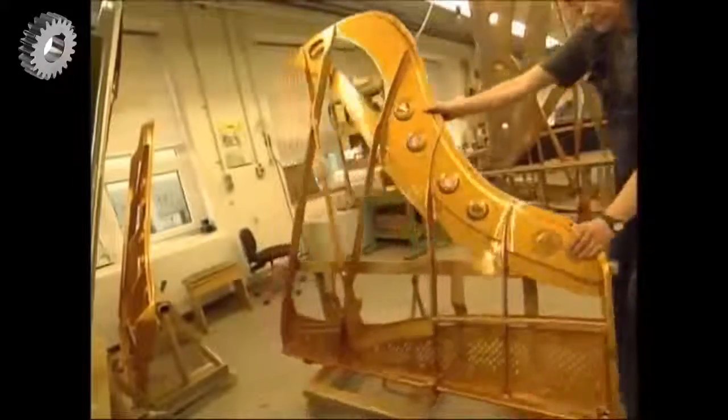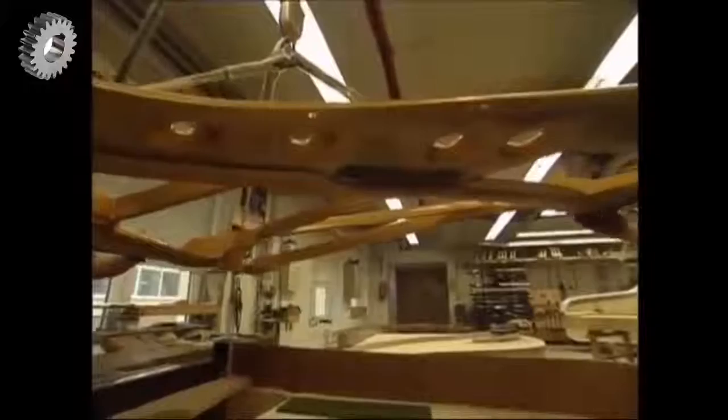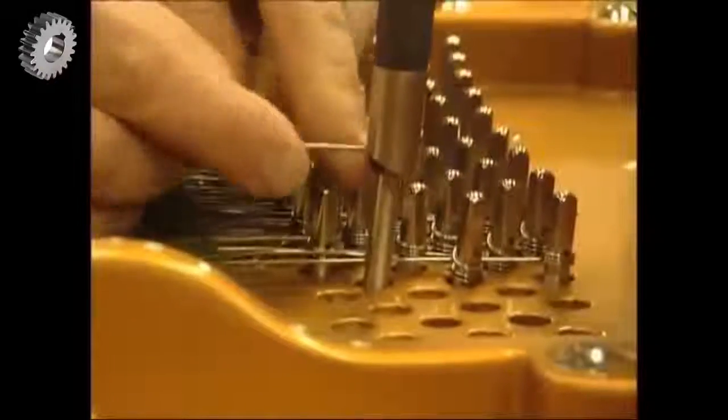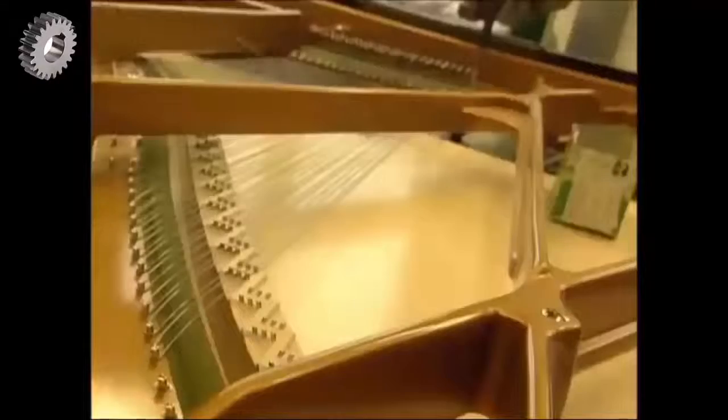The metal frame weighs about 170 kilograms and has to be lifted into the wooden casing with a pulley. Then it's time to fix the strings — all 240 of them. Low notes have just one string, but the middle and higher notes have two or three to make them louder. They're called bichords and trichords.